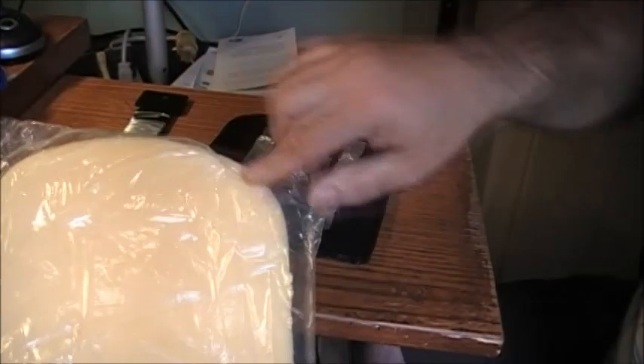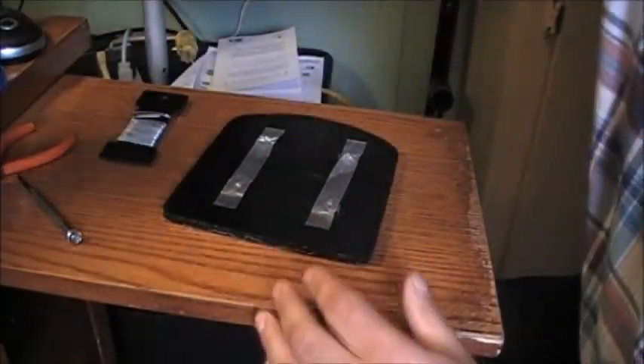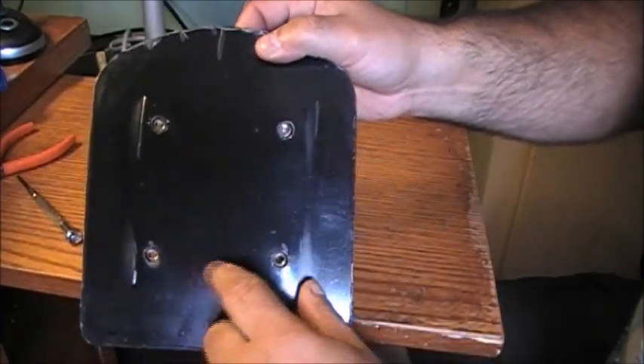Inside we have the foam. What you see is wrapped in plastic to keep it from getting moist, or moisture getting onto it. And the actual backplate that your bolts go into, I should say.